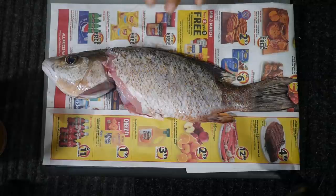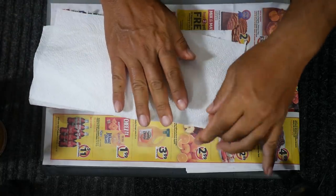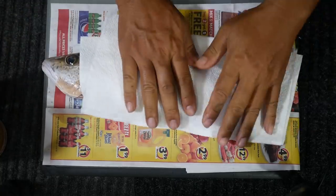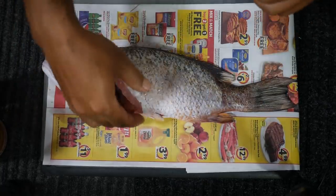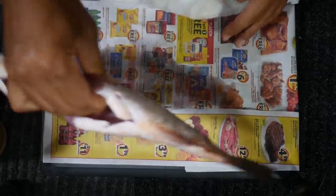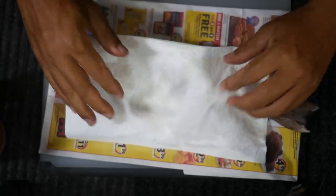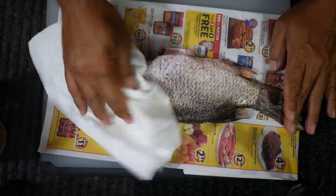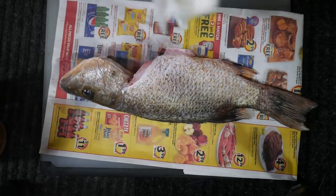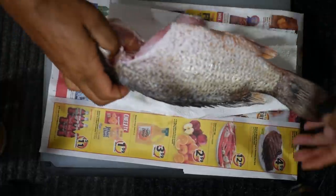Back to the fish — it's been slowly warming up. Now we're going to take a paper towel and blot it dry, because we want to eliminate that wet moisture from the skin. This is all about preventing the skin from sticking. Just keep patting it dry.